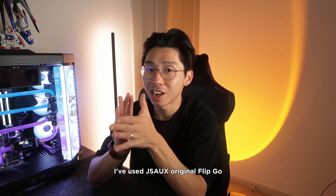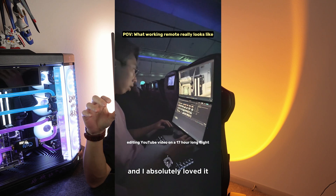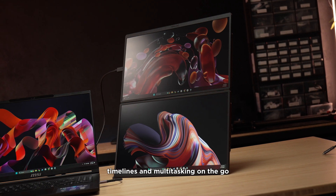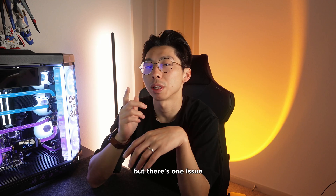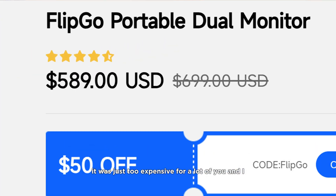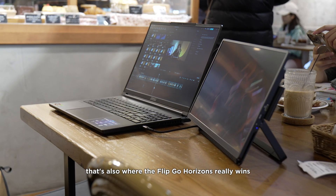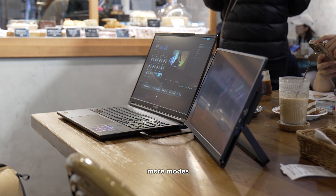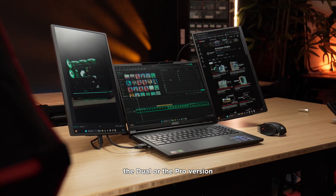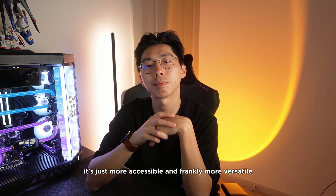Full disclosure — I've used JSOX's original FlipGo stack monitor before and I absolutely loved it. Stacking a vertical monitor just makes sense for scripting, editing timelines, and multitasking on the road. But the one issue was price — it was just too expensive for a lot of people, and I totally get that. That's where the FlipGo Horizon really wins: you're getting more functionality, more modes, and more customization at a lower price point. The dual or Pro version is just more accessible and, frankly, more versatile.